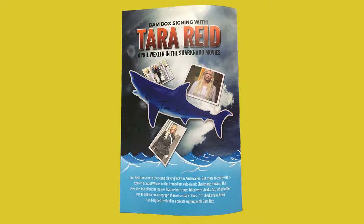Next thing is the BAM Box signing with Tara Reid — April Wexler in the Sharknado movies. She burst onto the scene playing Vicky in American Pie but is more recently known as April Wexler in the cult classic Sharknado movies. The over-the-top hilarious movie features hurricanes filled with sharks, so what better way to deliver an autograph than on a shark? These 10-inch sharks have been hand signed by Reid during a private signing with BAM Box. That's cool.